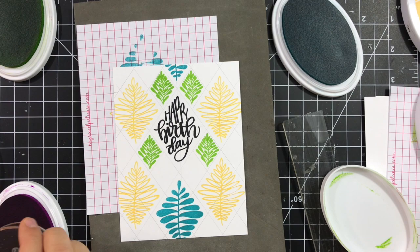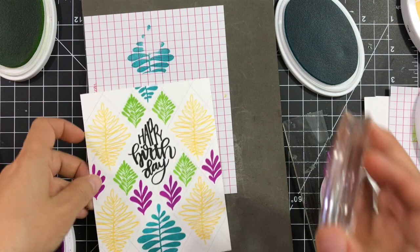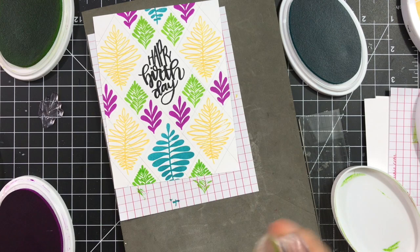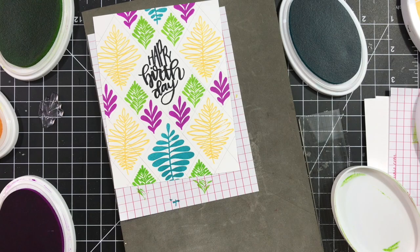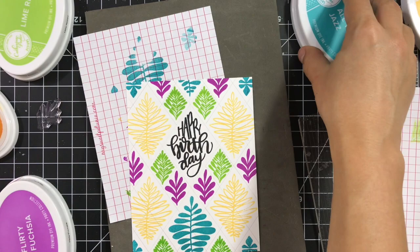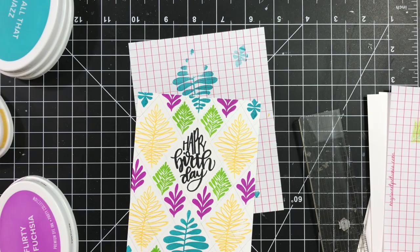You can start with either the larger or smaller diamonds — it doesn't really matter. I started with the smaller, then the larger, and I'm going back to the smaller ones to fill in the empty spots using Flirty Fuchsia. You can use any colors you want. I feel that for a balanced look when covering the whole panel, it's best to use colors from different color families. And now I've finished the panel.